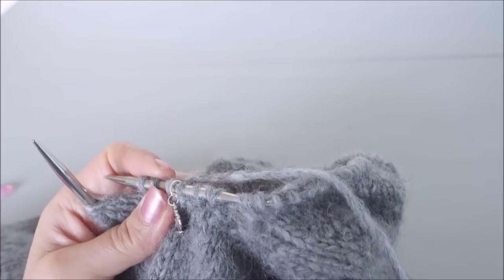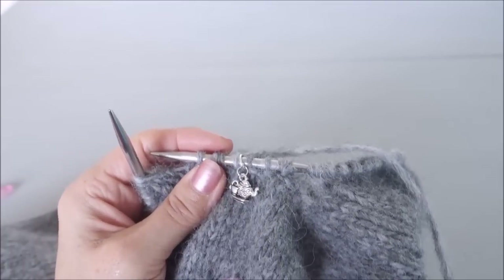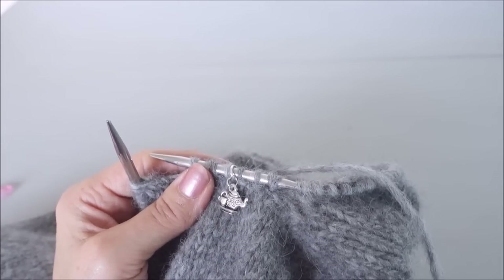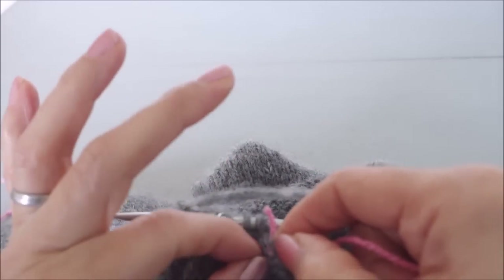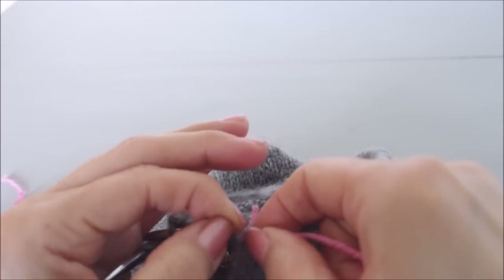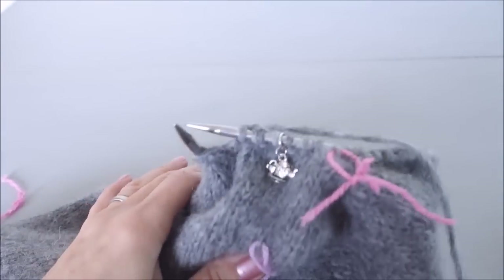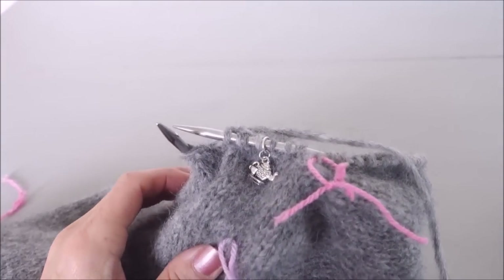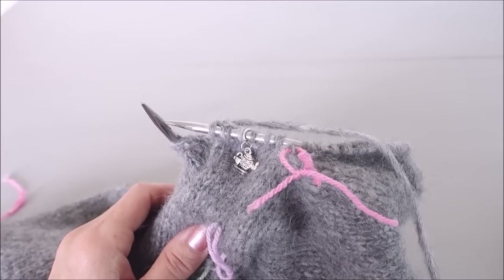This point where we've picked up from is the point where we'll be counting, because we're going to be putting decreases in every so many centimeters, like we did before. It's a good idea to mark where this is so we know that's the starting point for measuring — we've got to knit four centimeters before we do the first decrease. I'll take my yarn round and show you the decrease now so you know what to do when we get there.